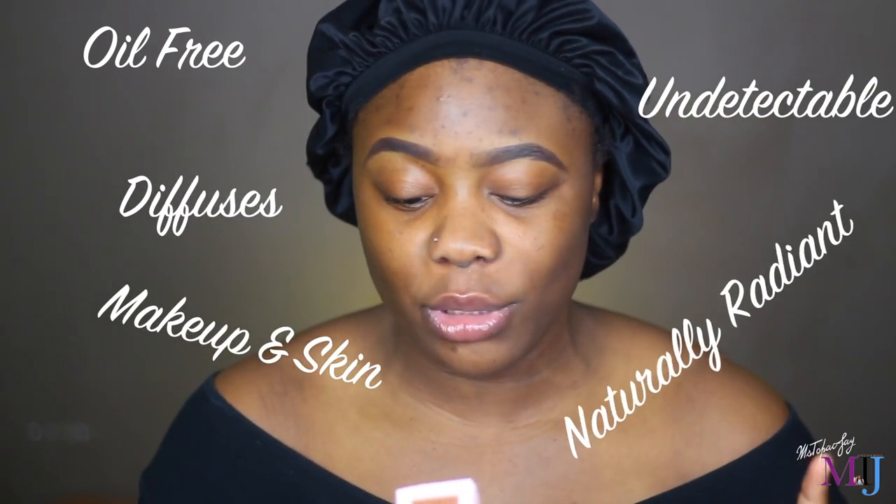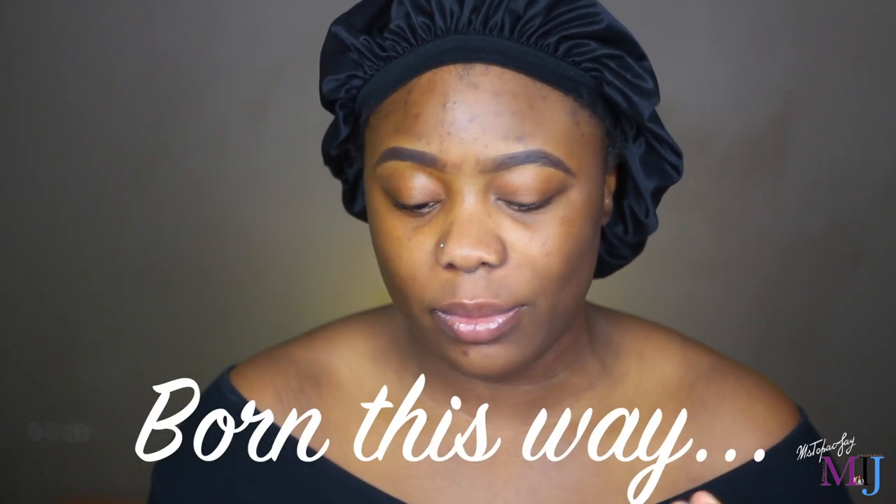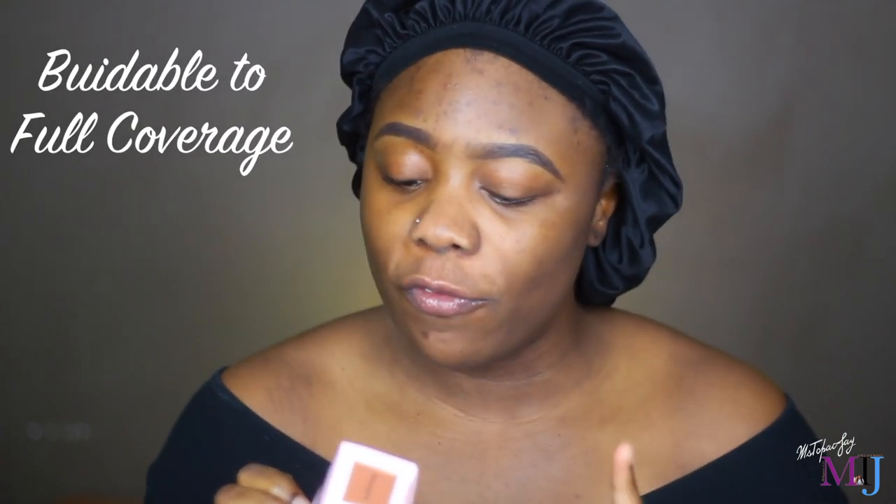You get 30ml of product, or one fluid ounce. Two Faced claims this to be an oil-free foundation that masterfully diffuses the lines between makeup and skin — coverage so undetectable and skin so naturally radiant, they'll think you were born this way. The tip says: apply from the center of the face outward and blend, building to full coverage by layering as needed.